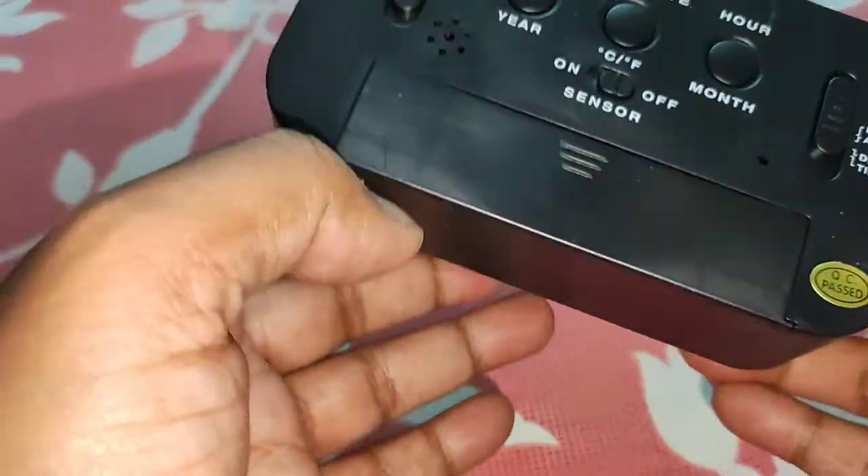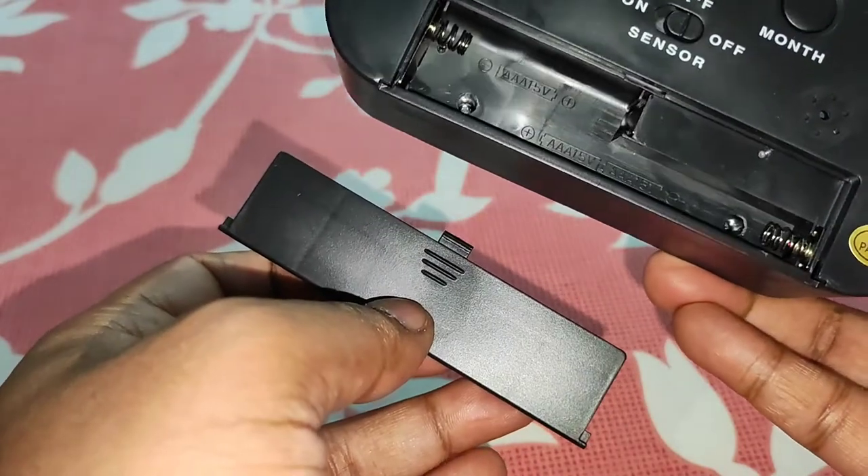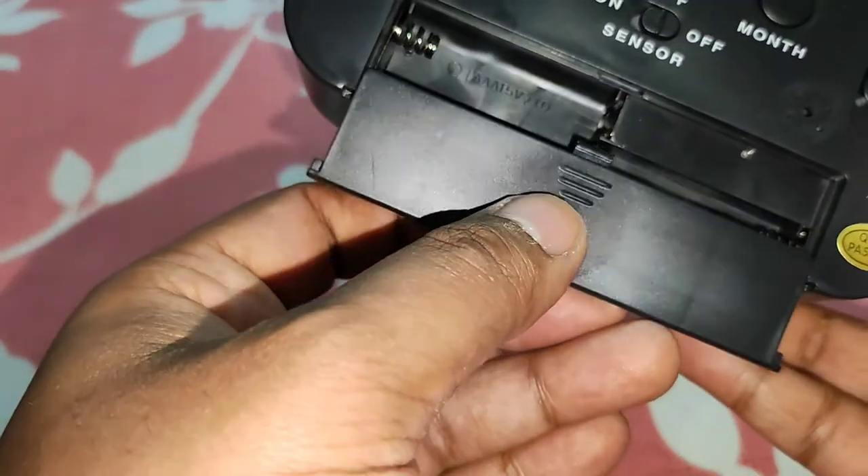It comes with one month warranty. If you face any problem you need to send it to the service center. We need to put three triple-A batteries in it.